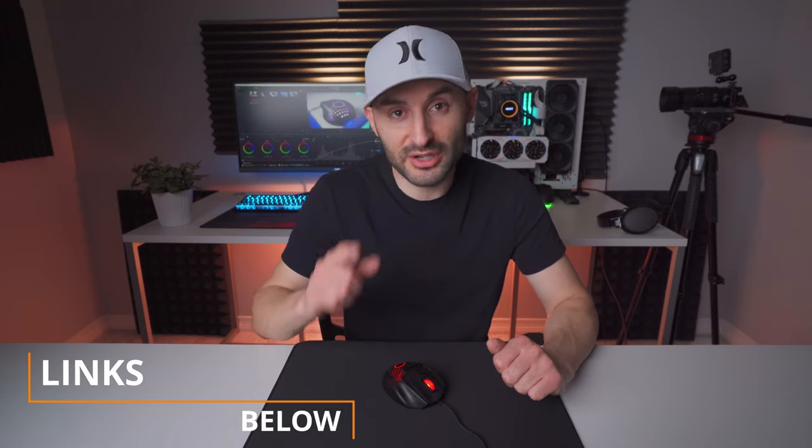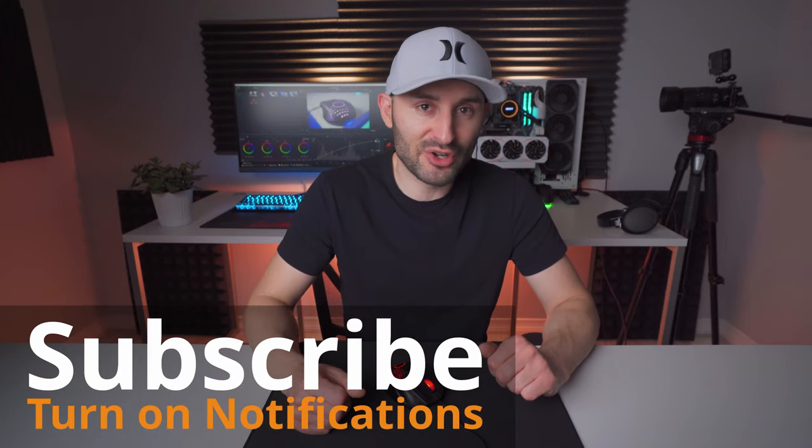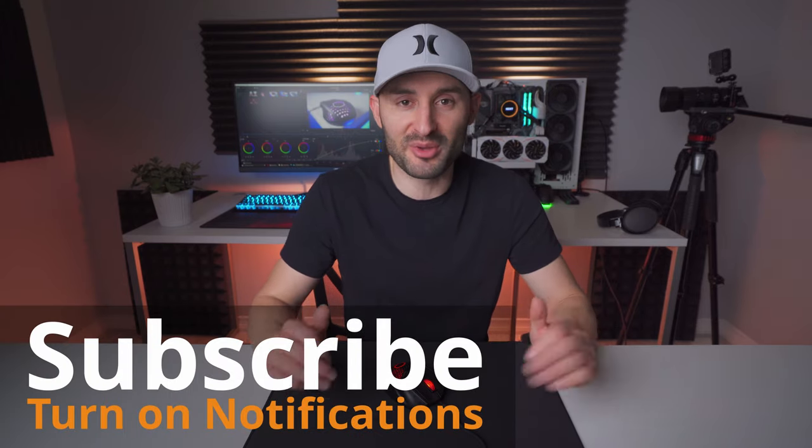So if you think that this mouse might work for you, definitely give it a shot. I'm going to put the purchasing links down in the description, and if you do pick it up, I definitely want you to comment down below and tell us what you think about this design and whether or not it's working for you. Also make sure you hit the subscribe button and turn on notifications so you don't miss any upcoming content.